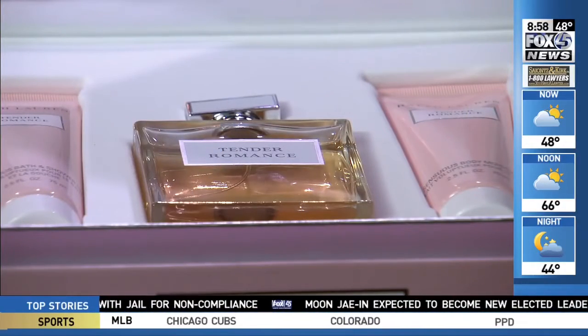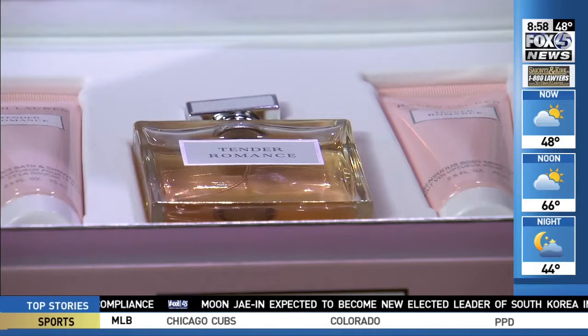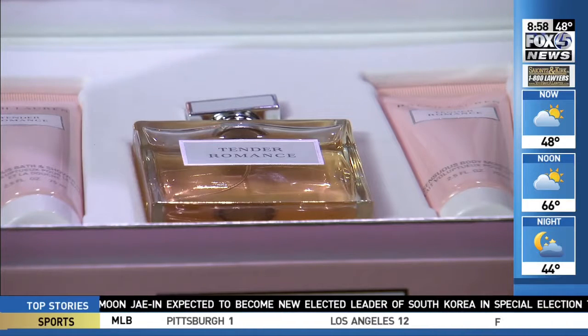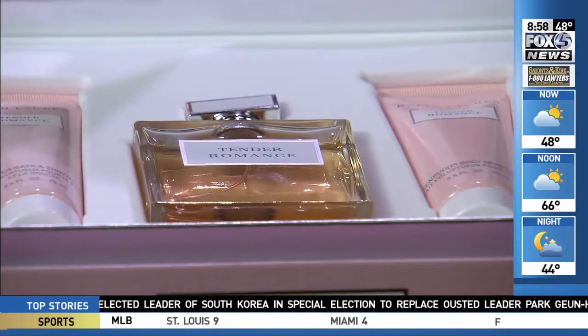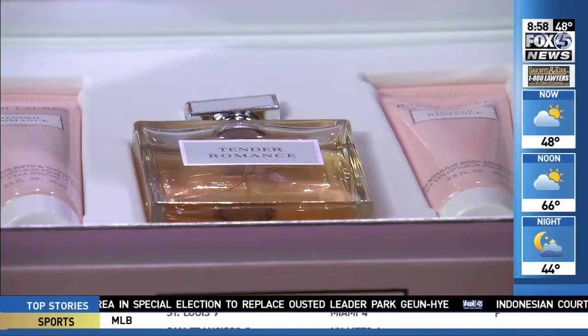This is something really to treat her and make her feel beautiful. It smells so delicious — light and floral, almost seductive. This is the Ralph Lauren Romance three-piece set. It includes the shower gel, body lotion, and the fragrance itself.